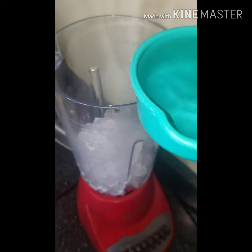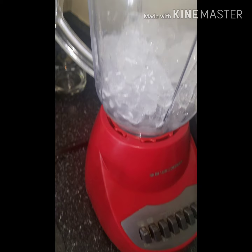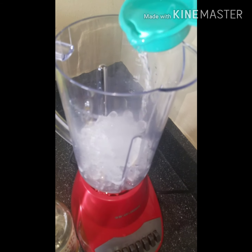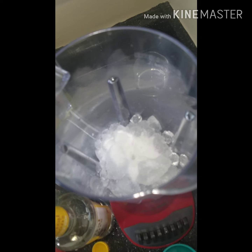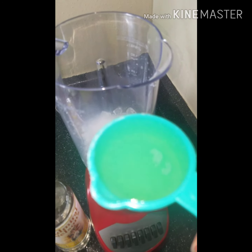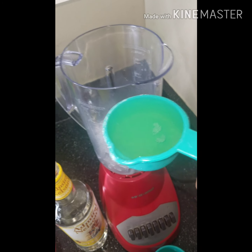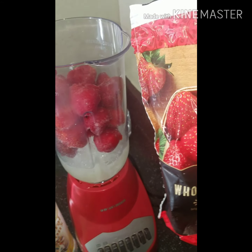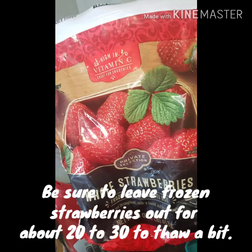Next you are going to add in a half a cup of vodka, one fourth cup of pineapple rum. Next you are going to add in three tablespoons of sugar, then one fourth of a cup of lemonade, and then a full 16-ounce bag of frozen strawberries.